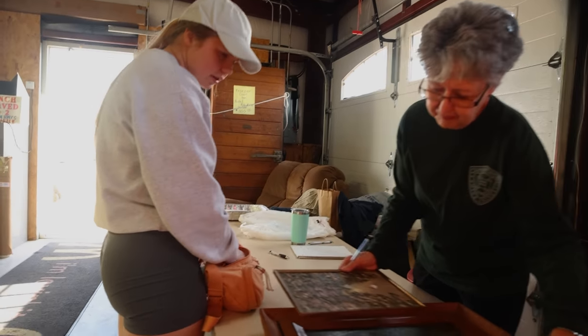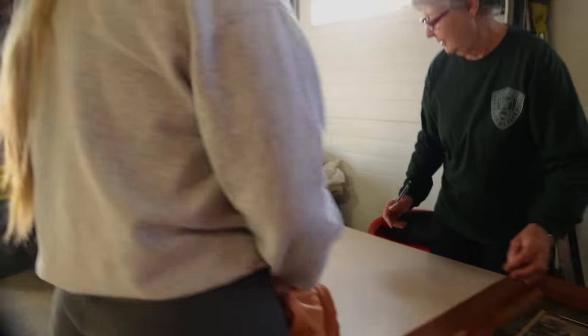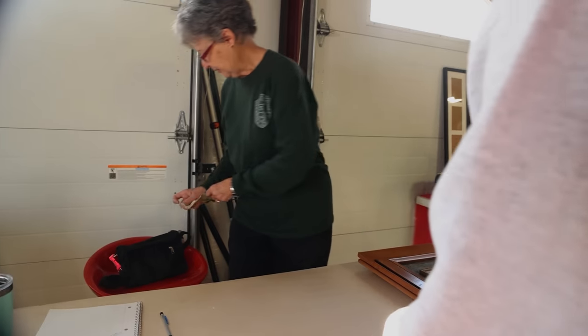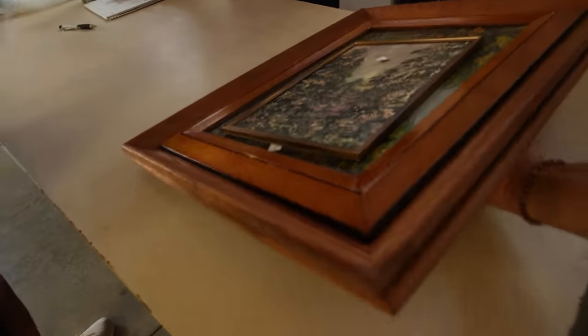I think it was just a dollar altogether — they were 25 cents each. One dollar total. I'd call that a deal. You guys want a map? I think we have one already. Thank you so much, you guys have a good day!